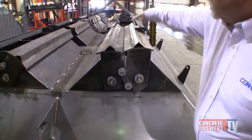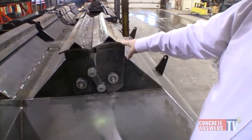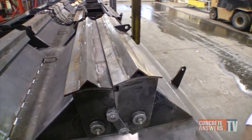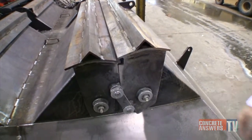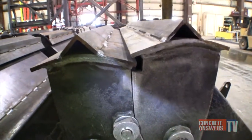And all of our gates, as you can see from this pan bottom here, each one has its own 4.5 inch air cylinder that will be on it for the power, so they have a lot of power put to each gate, which gives you, in the end, a good, nice cutoff, very accurate batching, and less problems.